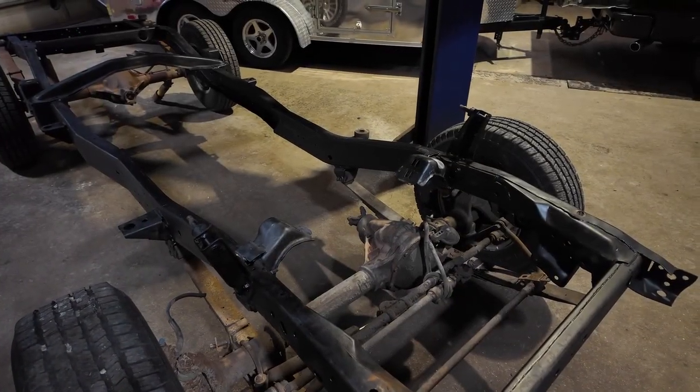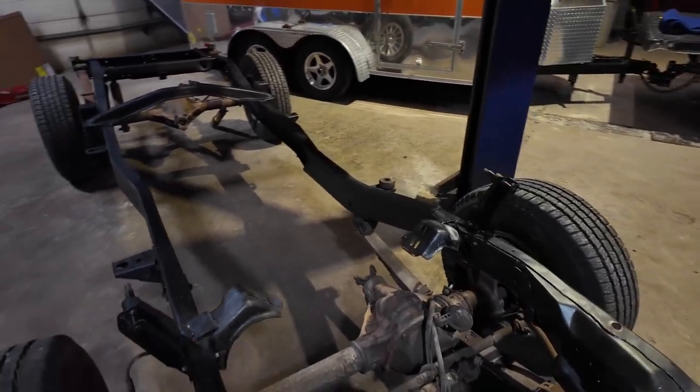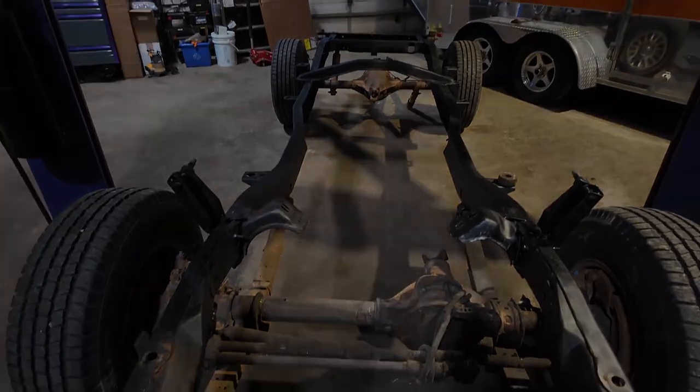Once I get the engine and transmission put together, we can go ahead and set it in here, lower the body down, and see how it's going to fit. It's time for me to stop talking - I need to get that transmission off of that engine over there and then swap bell housings and see if it's all going to bolt together. I'll bring you guys back in during the bell housing swap process so you can see what's going on.